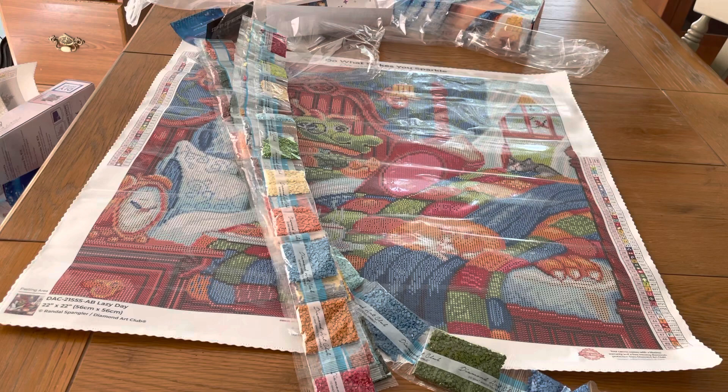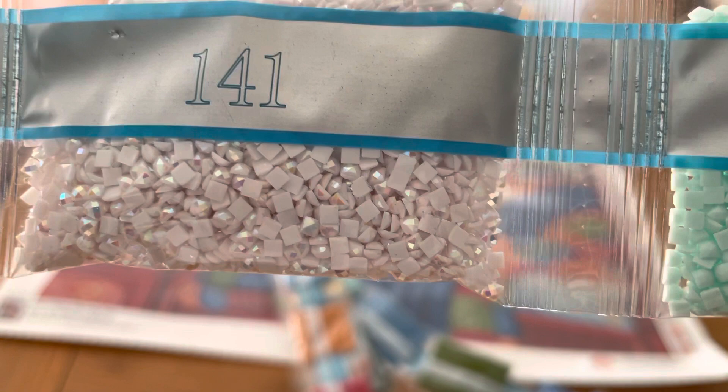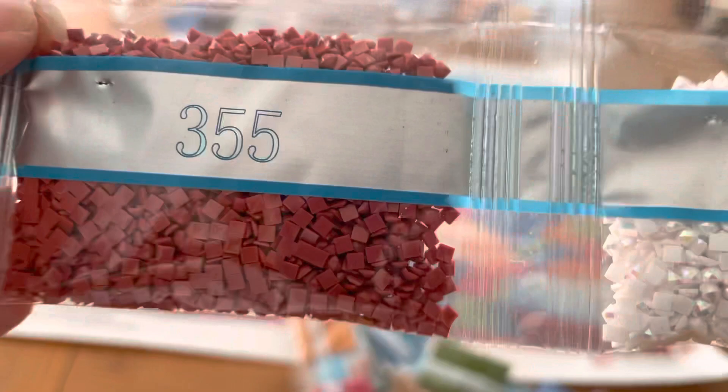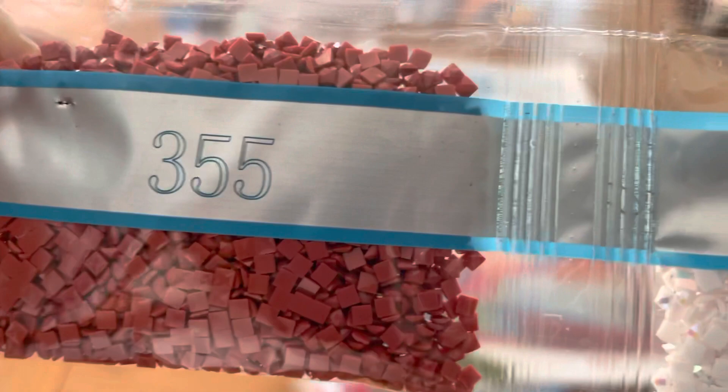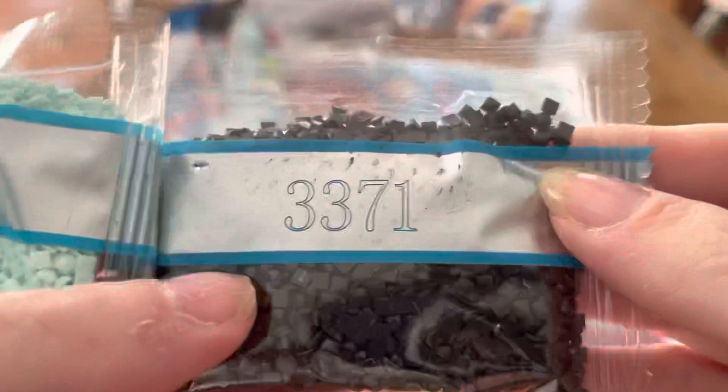Here's the first set — 355, and there's your first AB already. What AB means is Aurora Borealis — they put a special coating on them to make them sparkle a little better and shine a little brighter. See the difference? When you put these next to the regular ones, it makes everything sparkle more. Anything below 150 is an AB. We also have 775 and 3371.